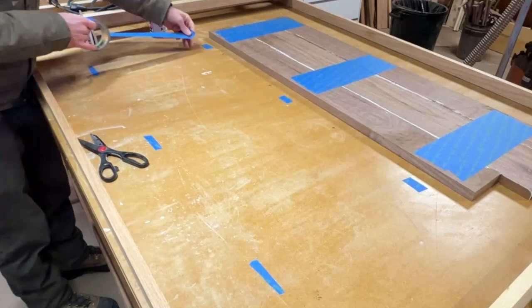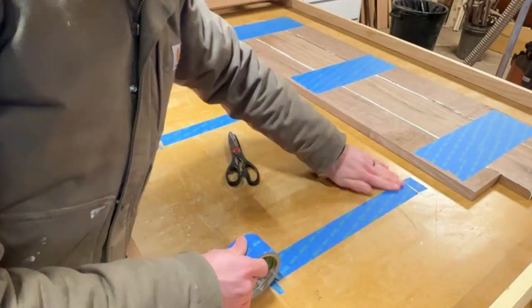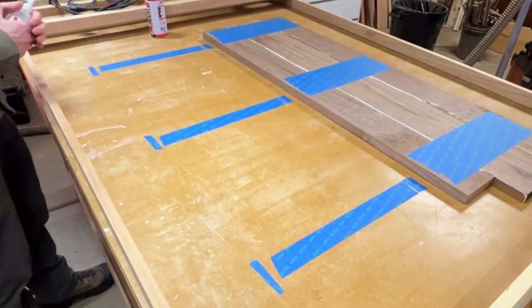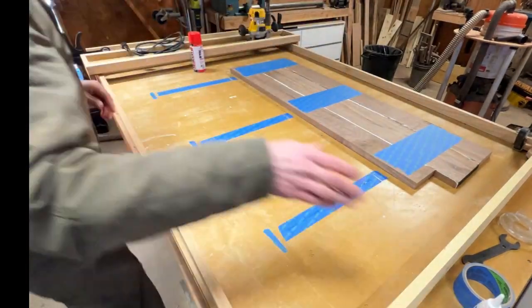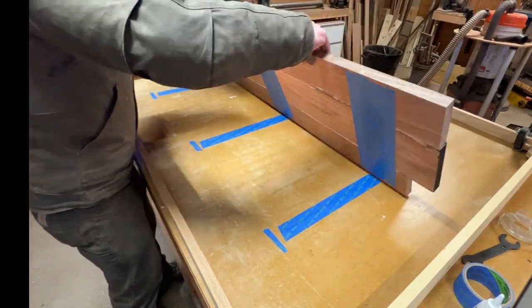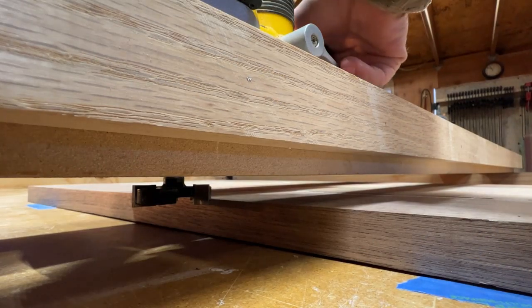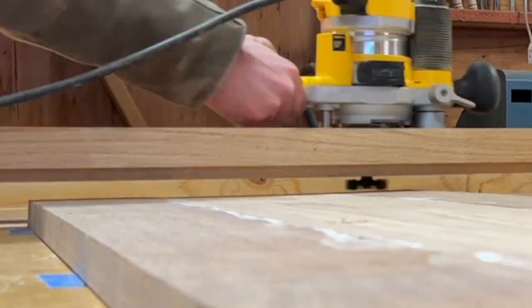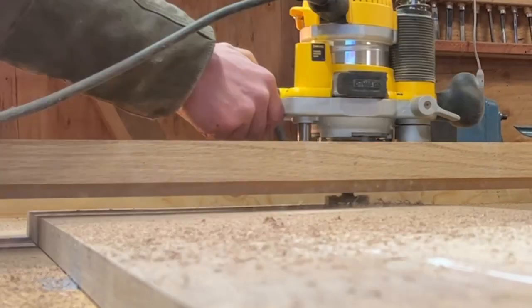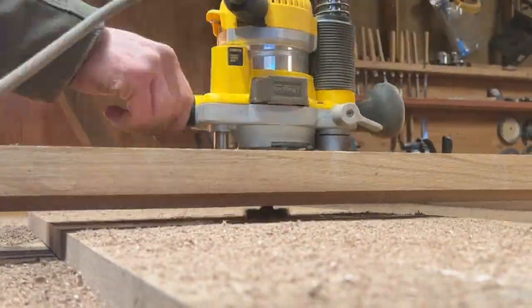So as you can clearly see, I need to take another approach to flatten this board. First, I need to secure it to the table. I'll do that by applying painter's tape to the table top and to the bottom side of the board, then adhere it to the table using CA glue with the tape as my contact points. This creates a very sturdy, non-permanent bond to the table top. I used this very same method of flattening to surface a custom RV table I did for a guy — check out that video if you're interested. The method also works fine for this project too.